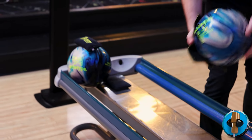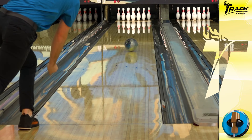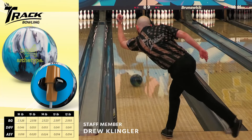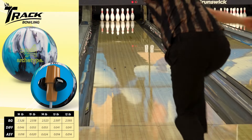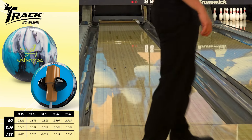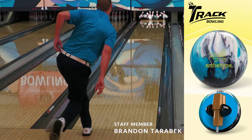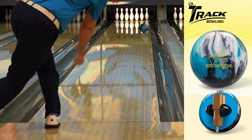The Archetype Hybrid features our I-Core 3.0 slim inner core design wrapped with dynamic core — the same core featured in the original Archetype. This core features an RG of 2.518, an overall differential of 0.053, and an intermediate differential of 0.020. This combination of core numbers creates a light mid-lane read, a strong change of direction at the breakpoint, with 5 to 6 inches of flare potential, which offers plenty of continuation after the breakpoint.